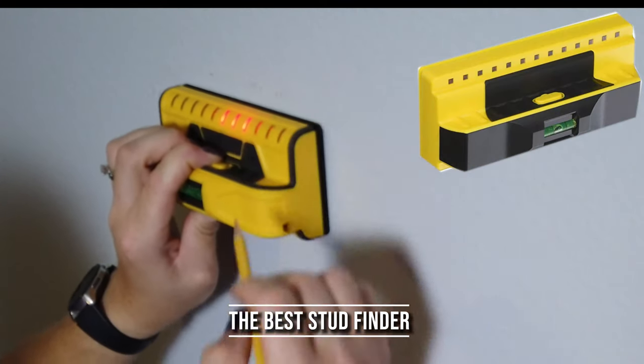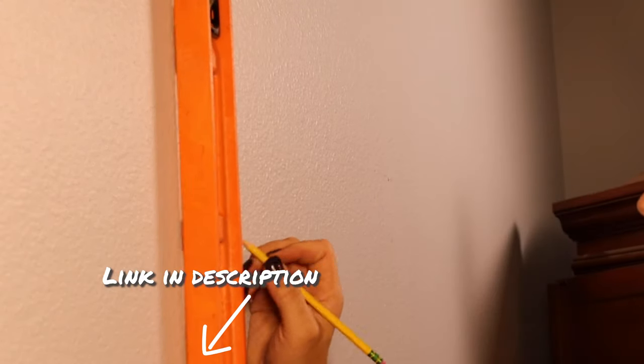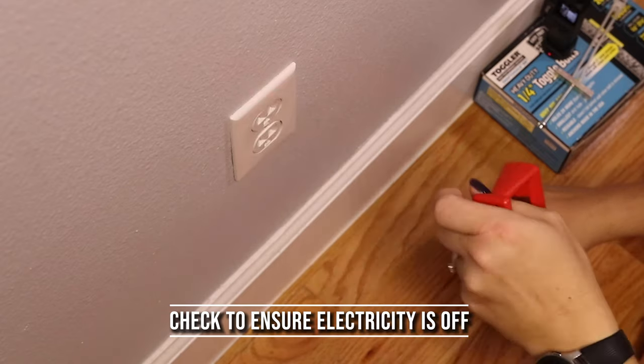This is my favorite stud finder — there's a link to it down in the description below — but it locates both wood and metal studs inside your wall.